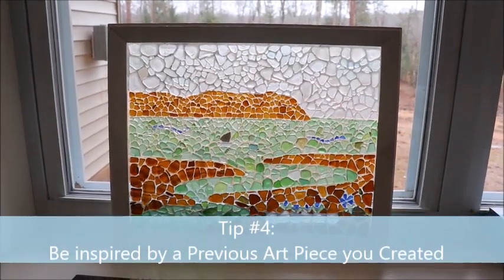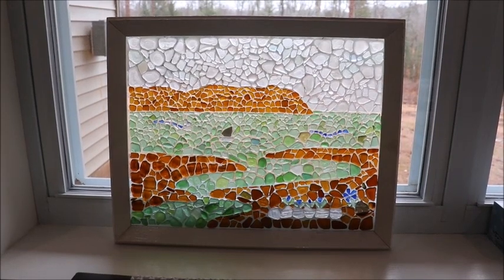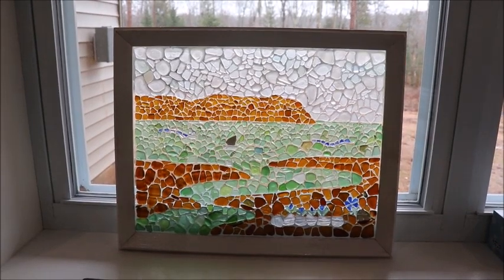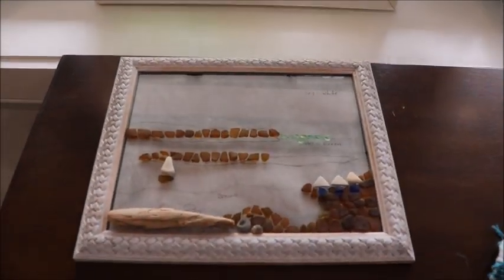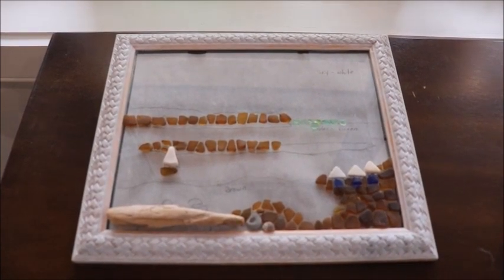Another thing you can try if you're having a hard time getting those creative juices flowing is to pick an art project you've done in the past. Here's an image of Blameden, a really beautiful view close to where I live that I did a sea glass piece of, and I love this one. So I'm going to take that piece and do a smaller version of it — I've started that project right here. Doing a smaller project inspired by one of my larger favorites is a great way to get going again.